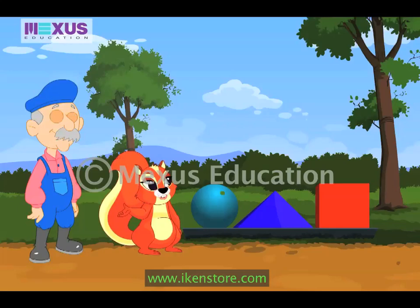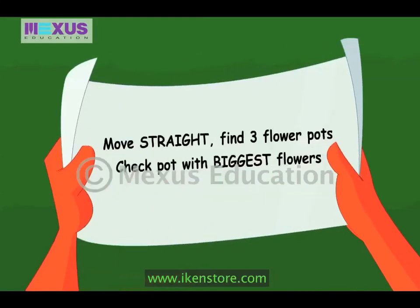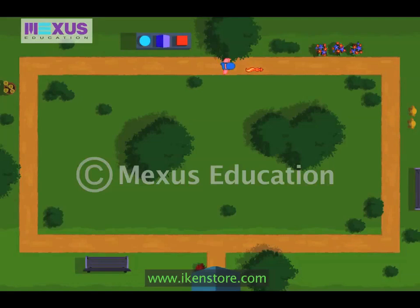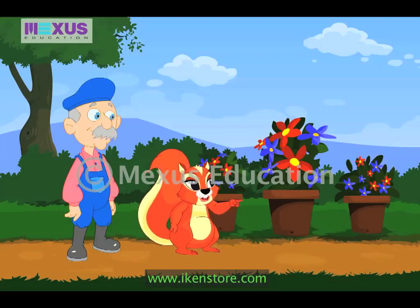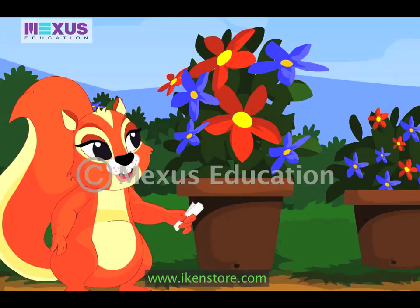Wow, these are different shapes, but I have to choose a triangle. Wow, another clue. Let me read it. Move straight. Find three flower pots. Check pot with biggest flowers. So, I move straight and find three flower pots. Now, I have to look for the pot with biggest flowers. This one — this pot has the biggest flowers. Yippee, I found the clue.